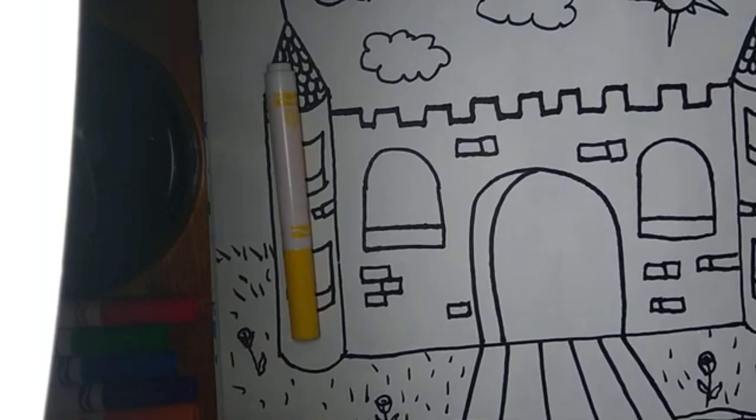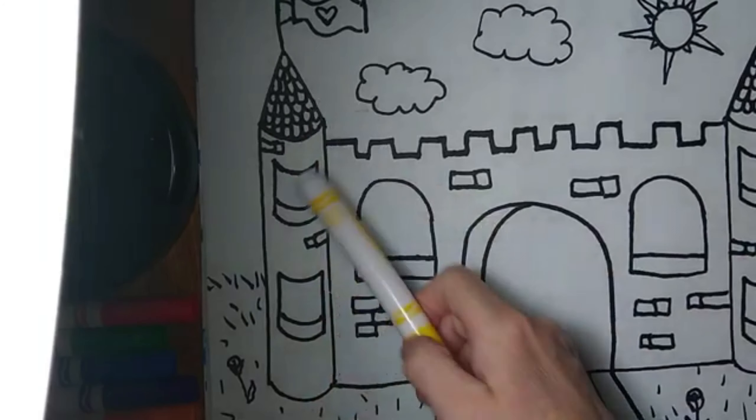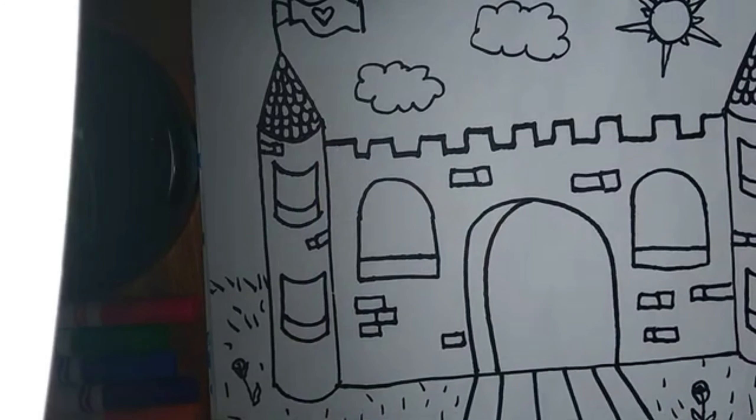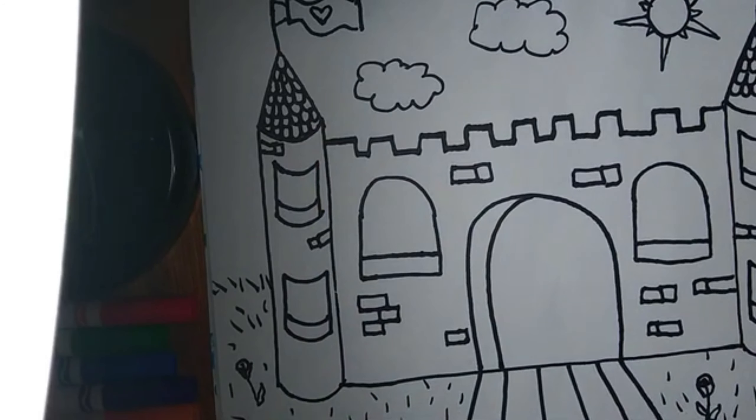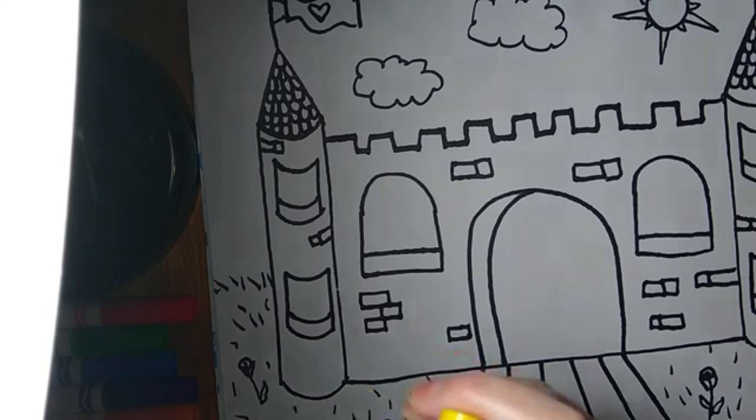Now remember, if you don't have markers at home it's okay — just use your crayons and color lightly and maybe overlap the colors, and that'll help them look more detailed and more mixed.